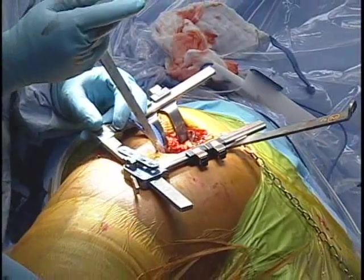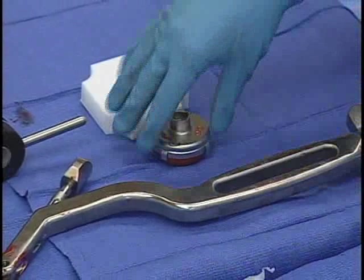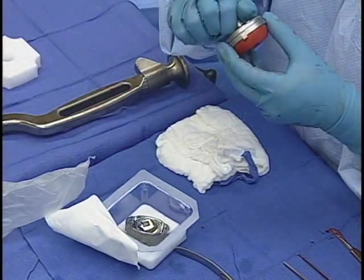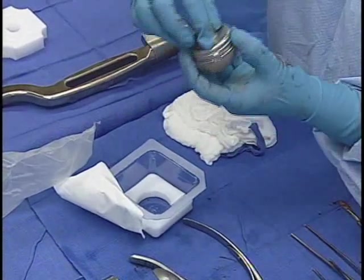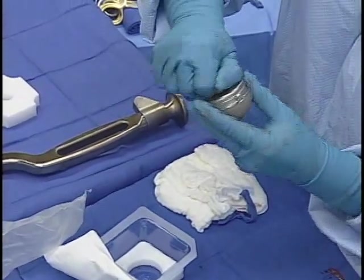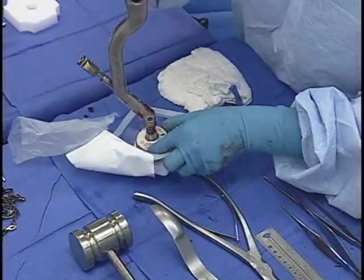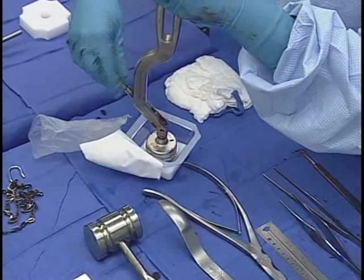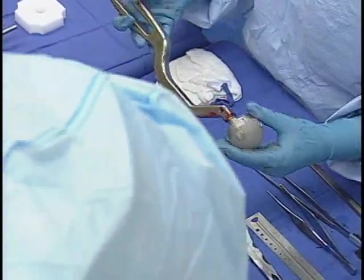This is a metal-on-metal monoblock cup called the Magnum. The outer shell is about 3 millimeters in diameter. For this 52 shell, the inner diameter is going to be 46, so we're actually going to put a 46 head on — a really dramatic difference from what we've done in the past. These heads are graduated to larger and larger sizes based on the acetabulum. The larger head has two advantages: in the metal-on-metal situation it leads to less wear, and we're going to have less dislocation risk because of the large head and because the jump height is much higher.